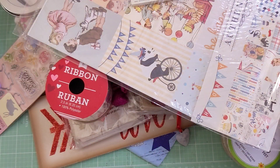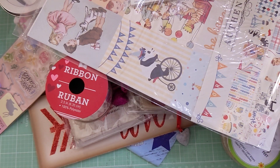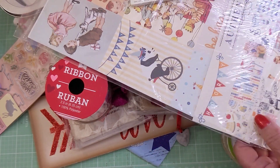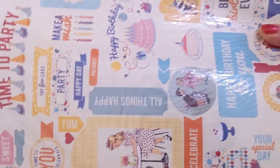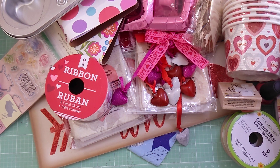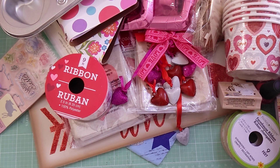I wouldn't normally pay $11.99, but when you look at what you get — a 6 by 6, a 12 by 12 kit, the 6 by 12 pieces, and stickers too — it's quite the deal. That's my haul. Thank you so much for watching, and until next time, do what makes you happy!